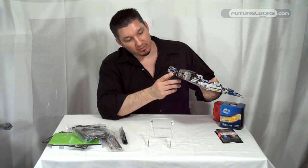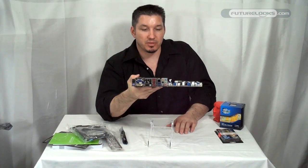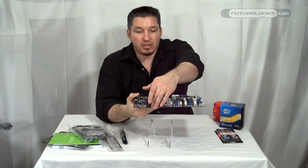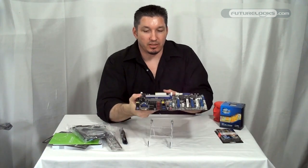You'll notice on the back here we also have a CMOS clear button. If you're doing some overclocking and do a little too much and can't get the system back up and running, you just hold the button for about 5 seconds and it does an automatic clear for you.